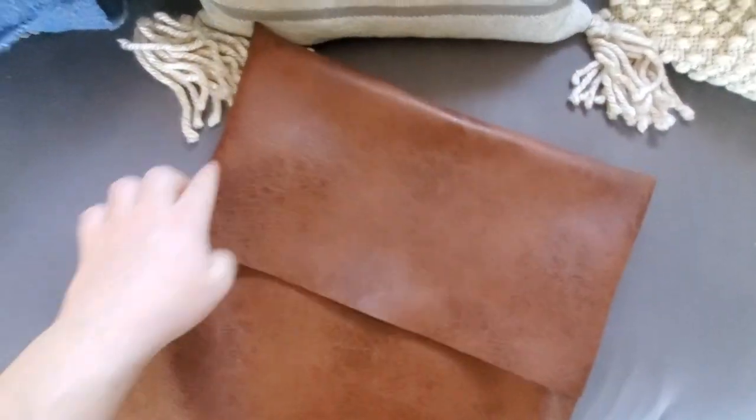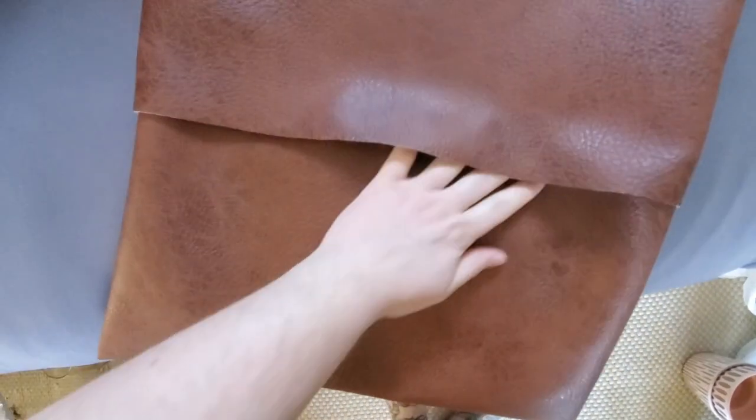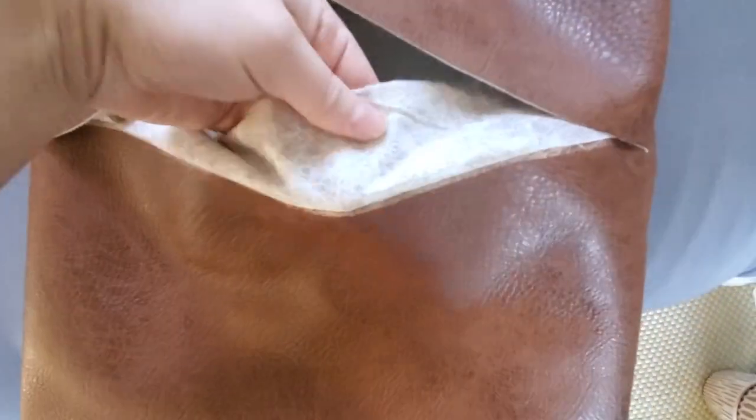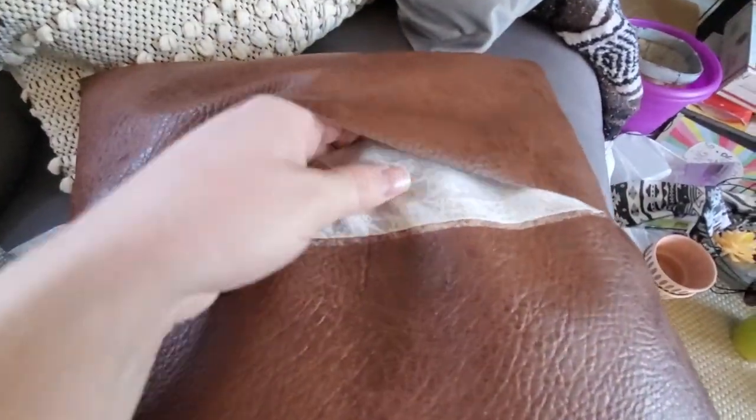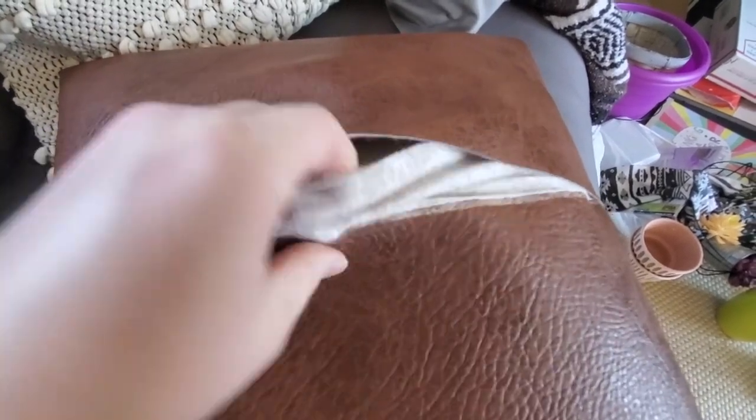After both sides are sewn, just flip it inside out and there's your pillow covering — it's that simple. If I can do this, you guys can do this, if you have a sewing machine. Here I'm just showing you what the little inside piece looks like, so that when the pillow pushes out you'll see a little bit of fabric and you won't see the pillow itself.